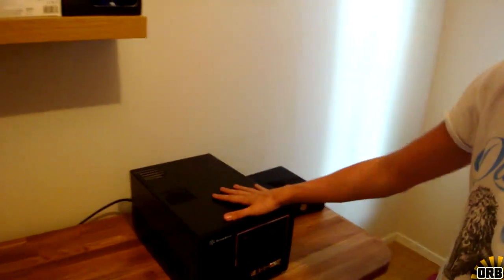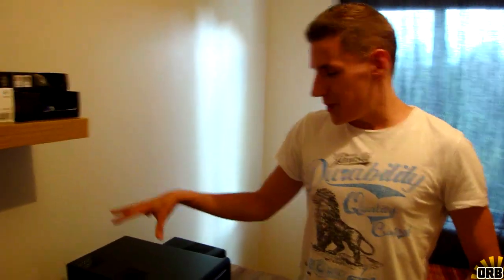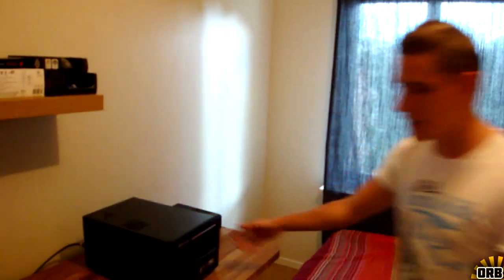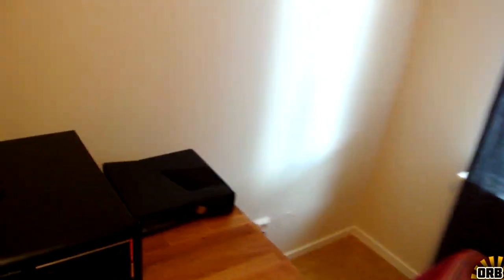Here we have the streaming PC. The PC specs for this and for my main computer down there will be in the description below so you can check those out. Over here on the other side we have an Xbox 360 that I've yet to try and play on, because right now I can't get it to work — I'm waiting for the capture card to be working and sorted out.